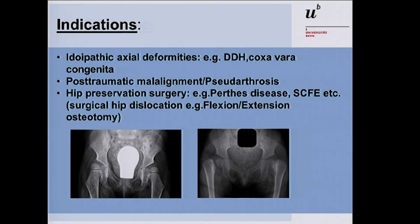If we talk about this osteotomy, we have to talk about the indications — where do we need this osteotomy. In pediatric orthopedics, the main indication is the idiopathic axial deformity caused by DDH or coxa vara congenita. But also in post-traumatic malalignment or pseudarthrosis, we need this operation to give compression on the fracture gap. In combination with surgical hip dislocation, we can need this osteotomy to improve containment of the femoral head.